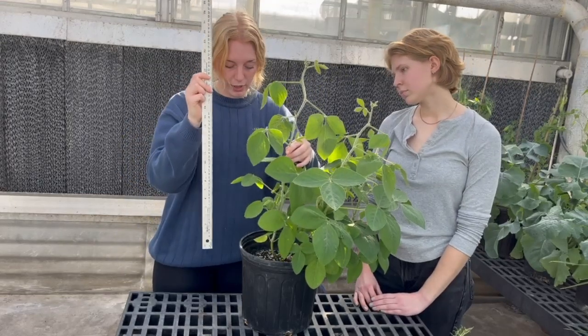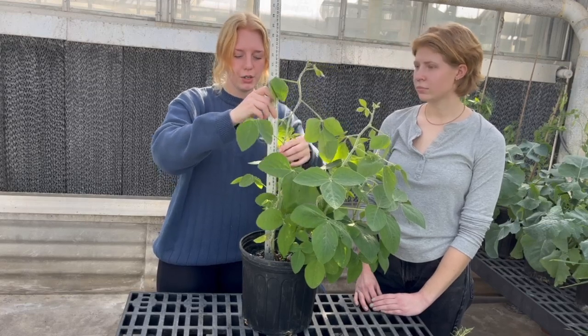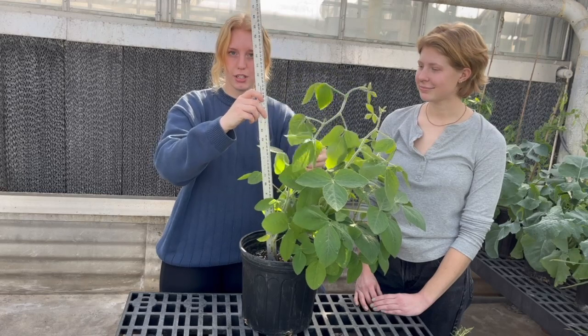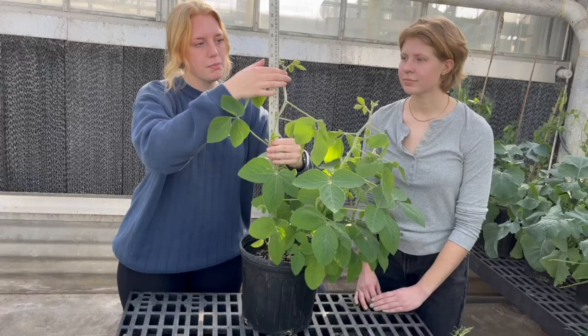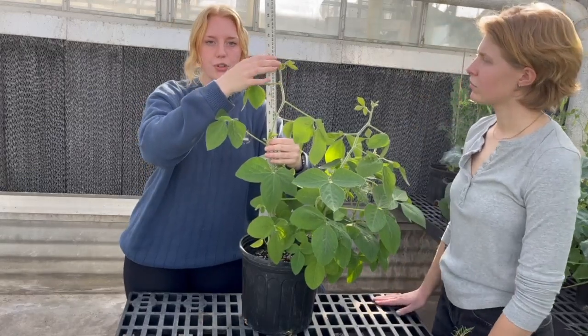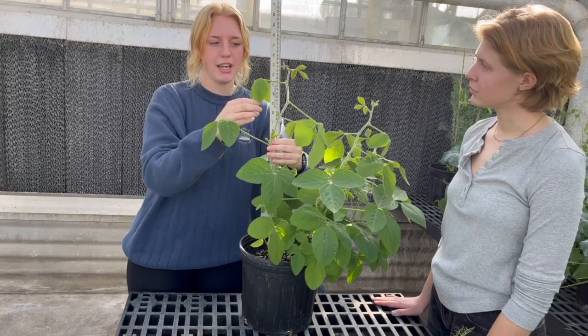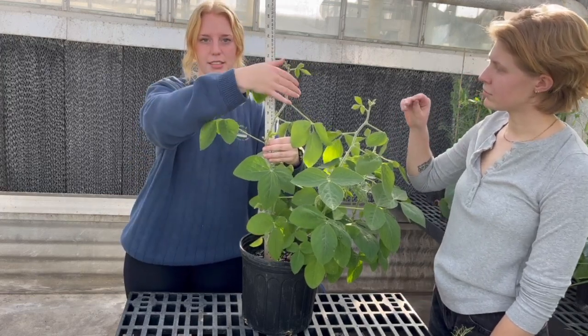Take whatever you're using to measure and put it right at the base of the soil. You don't want to dig it in or hold it above the soil — just right at the base where your soybean is coming out. Hold this up and mark where it is. You are not allowed to take any of the other leaves and stretch them up as high as you can; you just need to measure from the base of your plant to where it is naturally.